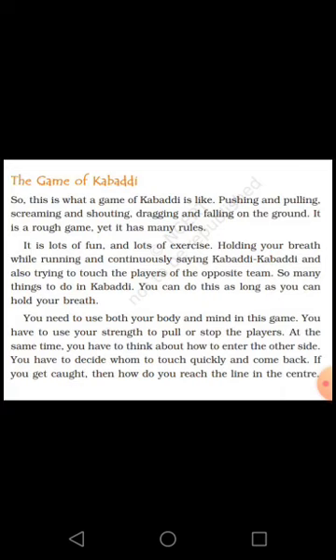You can do this as long as you can hold your breath. You need to use both your body and mind in this game. You have to use your strength to pull or stop the players. At the same time you have to think about how to enter the other side, decide whom to touch quickly and come back, and if you get caught, how to reach the center line.